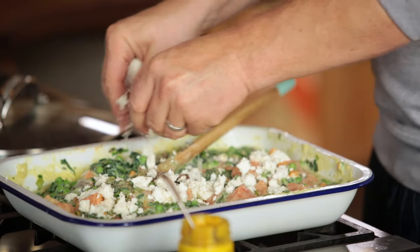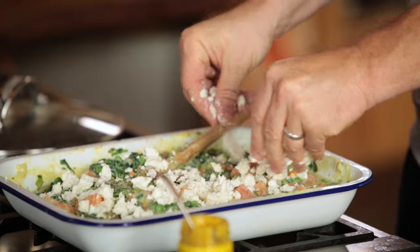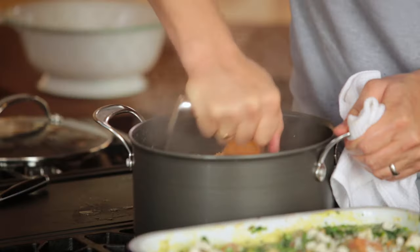That's 125 grams of feta cheese — it seasons the whole dish beautifully. Now mash up the potatoes and sweet potatoes. Don't overly mash it; I quite like seeing the two different colours. Give it a nice little season of salt and pepper, and now let's top it.